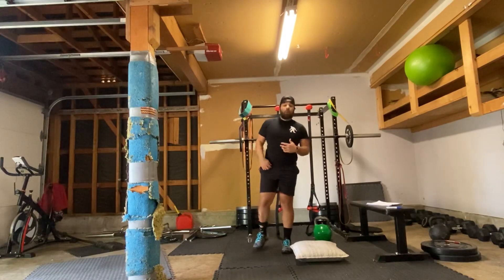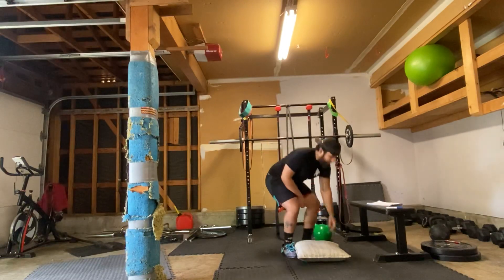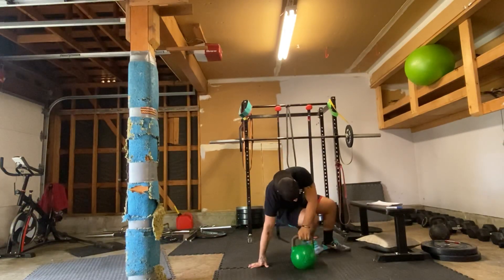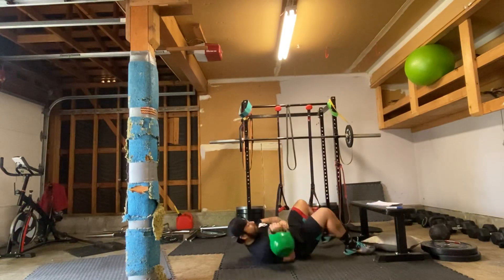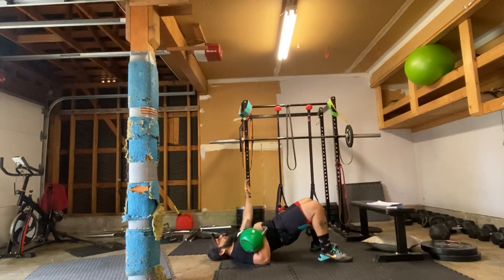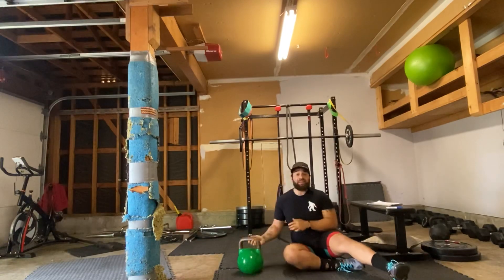Once we're done with that, we're going to go with five rounds of six each side bridge presses. I'm going to grab my kettlebell and start with a good bridge position — keeping the low back off the floor, butt squeezed, and then I'm just going to press, keeping that elbow at a slight 45 degree angle. I'm pulling it back to the floor and then pressing all the way up, still keeping my core engaged, glutes engaged, total body tension.